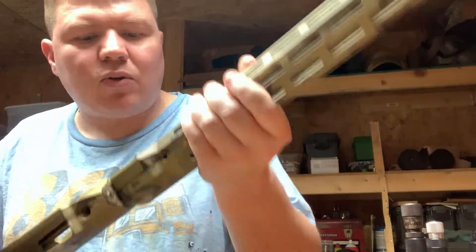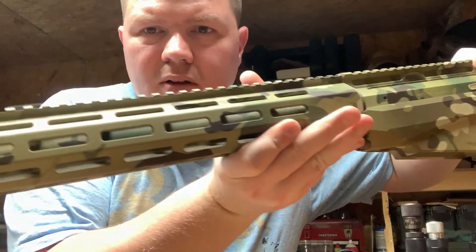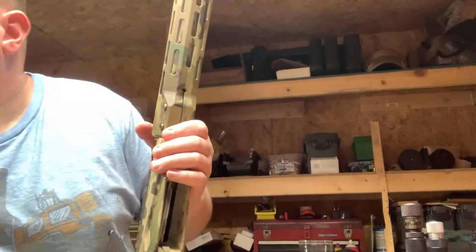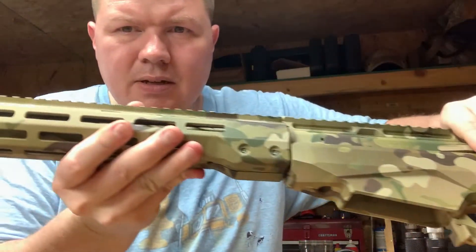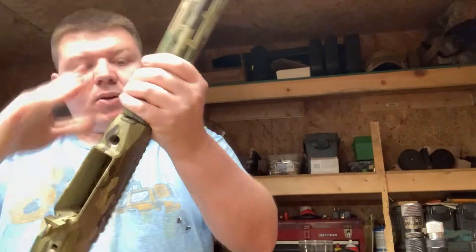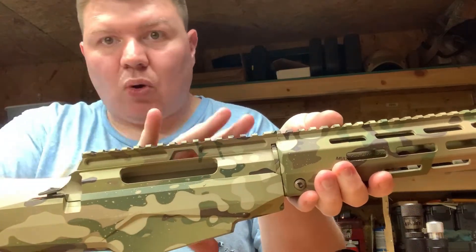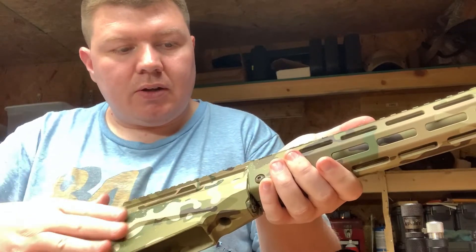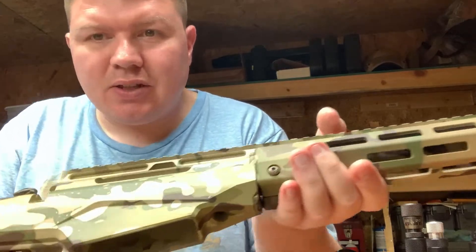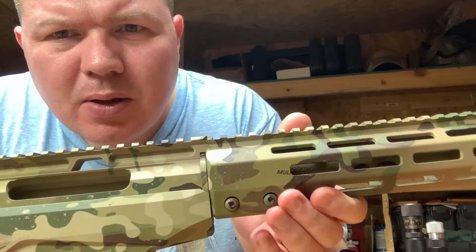Not sure if you can see it real well in the light I have here, but it looks a lot better than my previous paint job. It's all smooth, all one layer. This is licensed multi-cam — you can see the license right there.